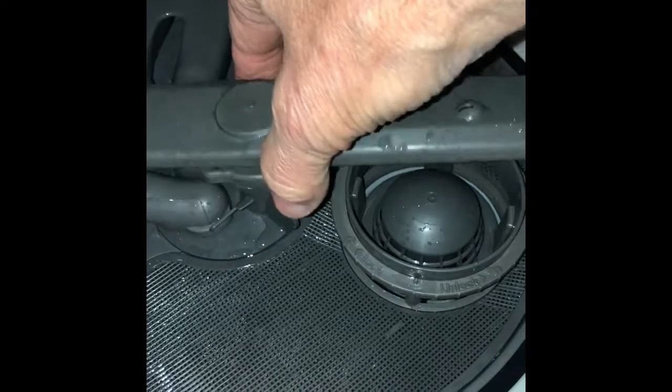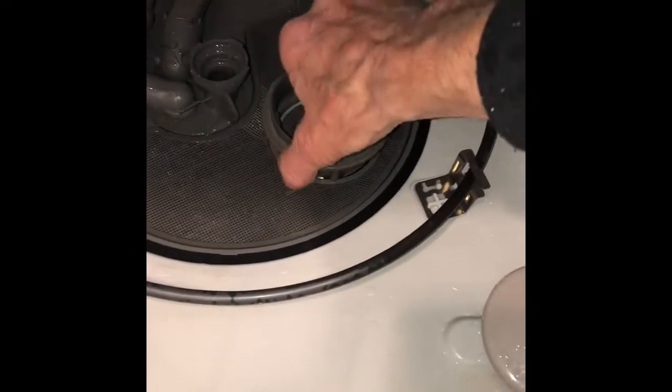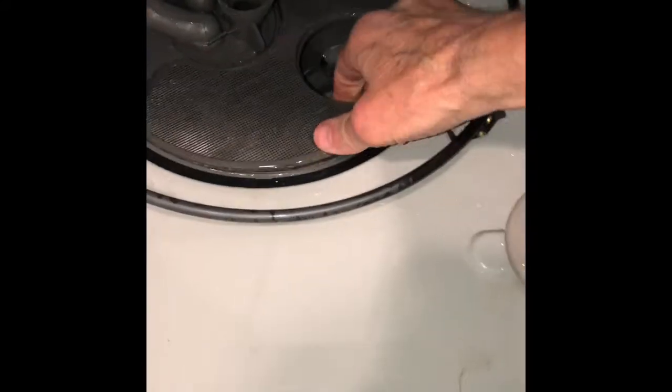We're going to remove the lower arm by turning this little nut and then lifting up the lower spray arm. And then we're going to remove the filter by turning to the side and then removing the triple filter and then the little grate that goes on top.